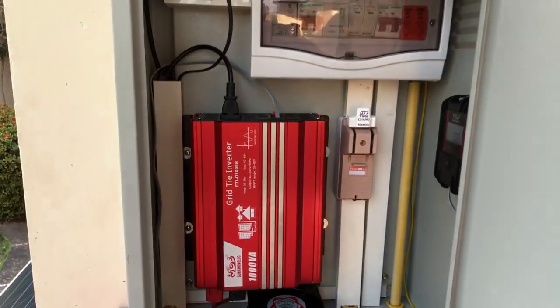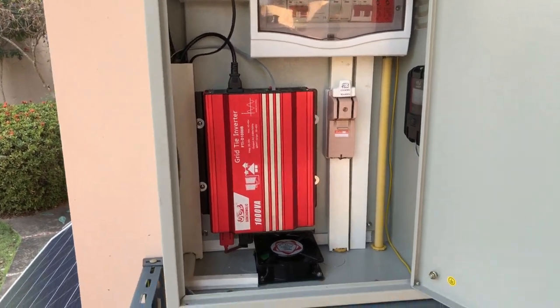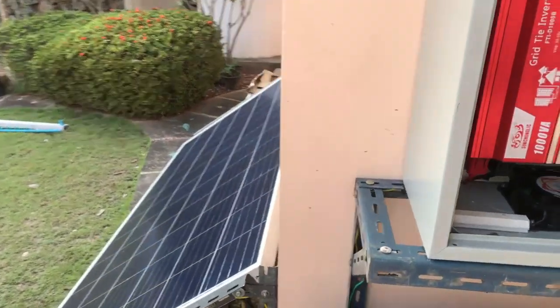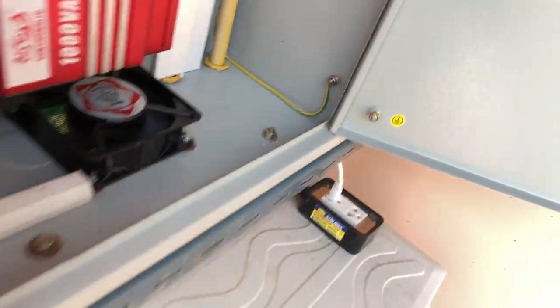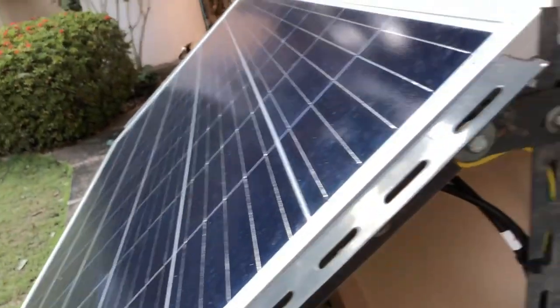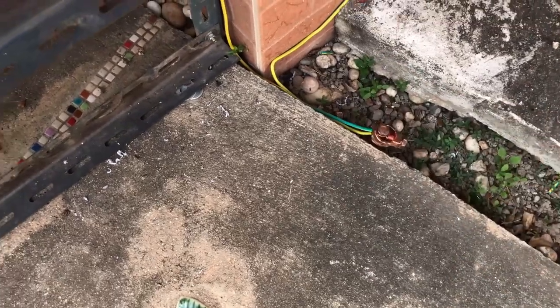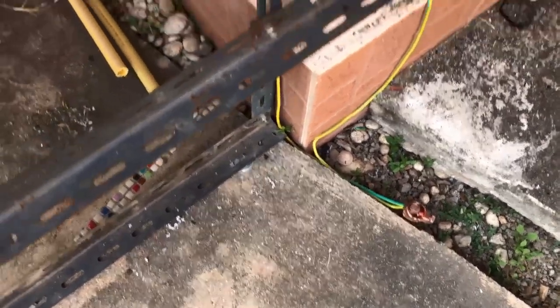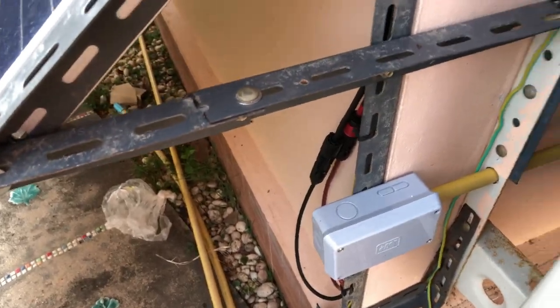That's the setup of the board and the solar panel. Additionally, I've earthed everything — the board is earthed, the solar panel is earthed — and we go down to an earth rod in the ground. There's going to be some covering over there to protect it from getting knocked or damaged, so as you can see, everything is secure and safe.